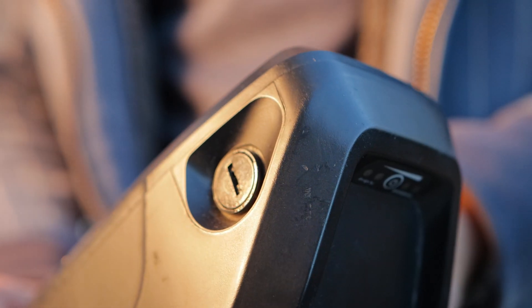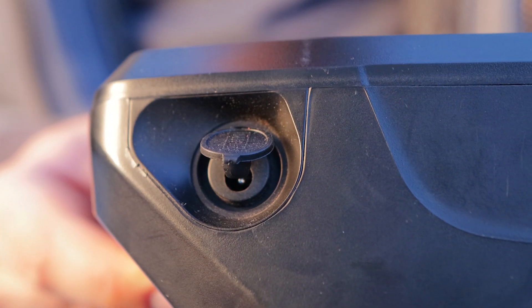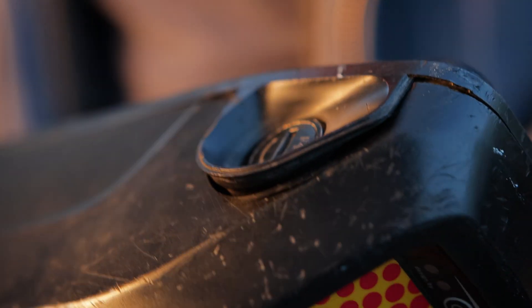Hi, I'm Ben and today we're going to be going over how to fix a Halong battery. These are for e-bikes — they're 14 amp hour, 48 volt batteries and they're supposed to look like this, but clearly this one has a problem because it looks like this.